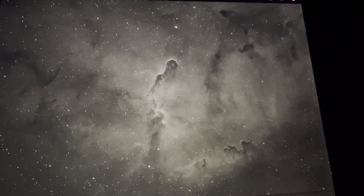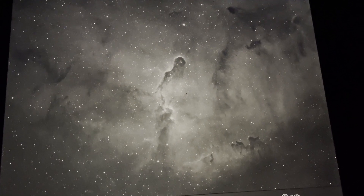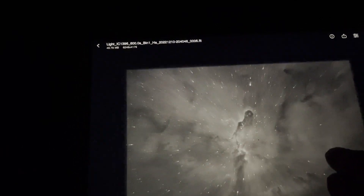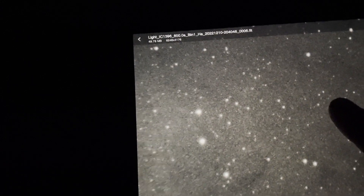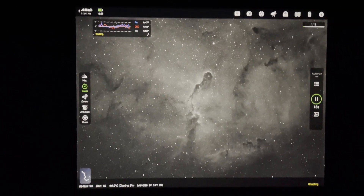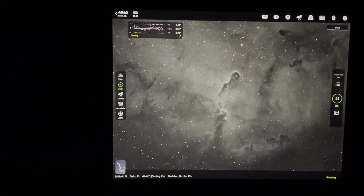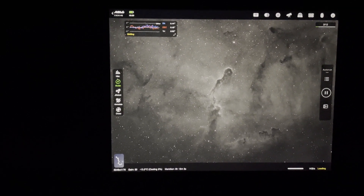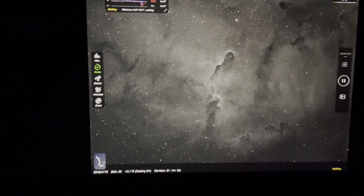This is a 10-minute sub with the 3 nanometer Antlia filter — this is an HA frame. There's an incredible amount of detail there, it looks really good. Nice and flat to the corners, nicely round stars. I've gone for this landscape orientation rather than the traditional portrait, so I've got the famous Elephant's Trunk in the centre and I'm picking up a lot of nebulosity all around it. The focal length is 648mm, which is considered quite wide, and it's picking up a lot of detail all around that central main feature.